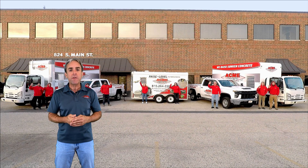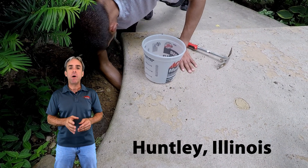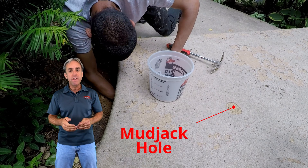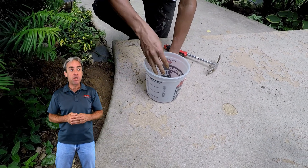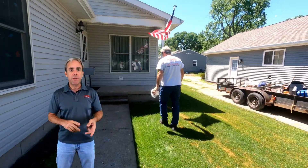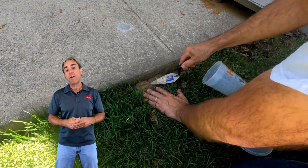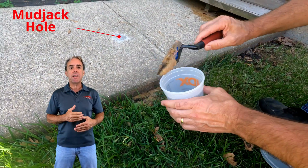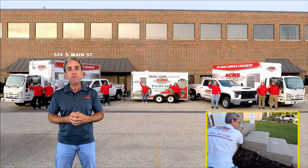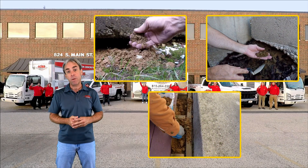Over the years, in our experience, we have routinely sampled mudjacking mixtures from failed mudjacking jobs where we're re-raising those mudjacked slabs. As we're doing that, we sample these materials, and it doesn't matter what the mudjacker called the material — whether they called it a concrete-like slurry, something cement-like, clay-sand mixtures, or custom mortar mixtures. In our experience, they're all the same, containing virtually no binding agent at all. With zero compressive strength, these materials easily crumble in your hand.